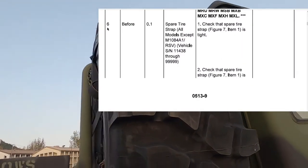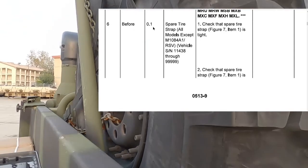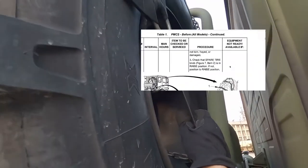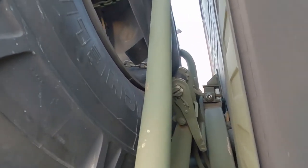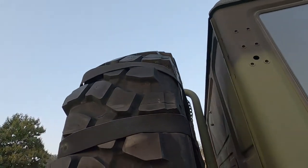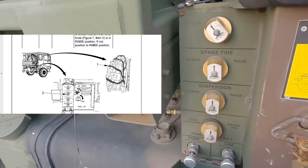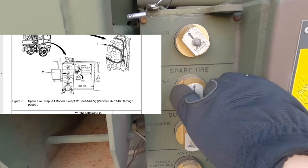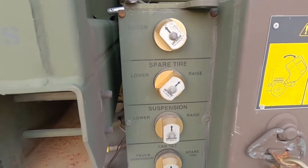Number six is that spare tire strap. We're going to double check there's no issues with it and that it's nice and tight. We grab it, make sure it's tight, make sure it's there, and that the ratchet's good. Everything that it's describing for you to do — make sure that you do it. Then checking to make sure the spare tire carrier is in the raised position. Ours is dead center — that's all we had to do.